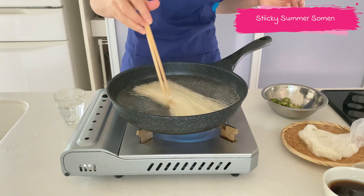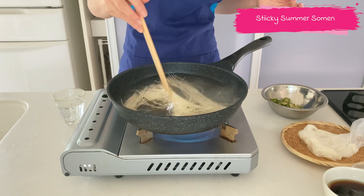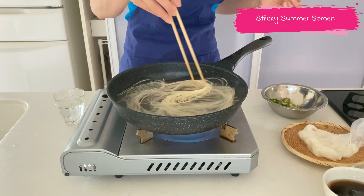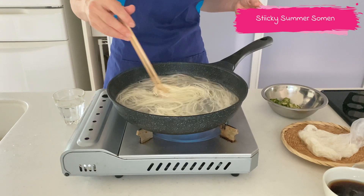Now boil the somen noodles. I always use a frying pan to boil the noodles — it takes a much shorter time to cook. You don't really need to time it carefully; it requires only 90 seconds.